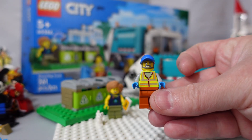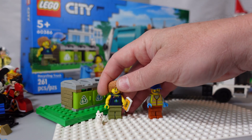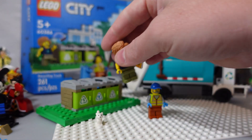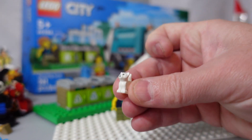It's a Recycling Truck Driver — just a normal person — and it came with a little cap. It's kinda cute.